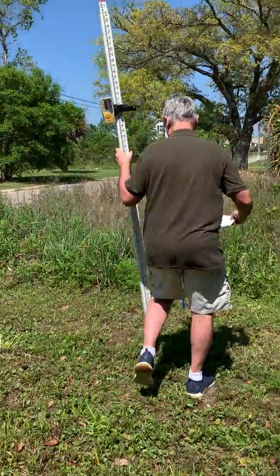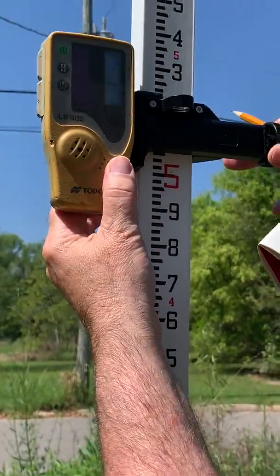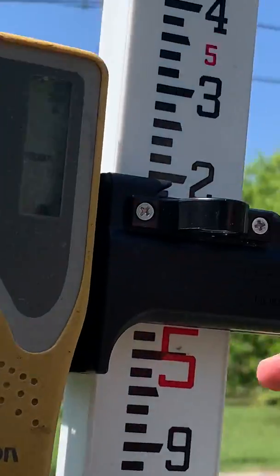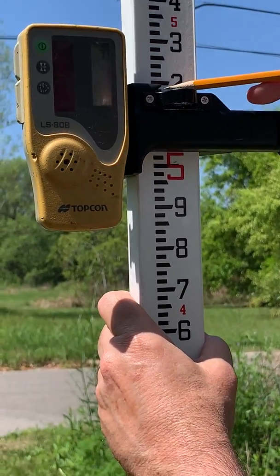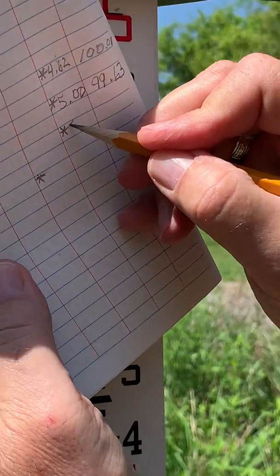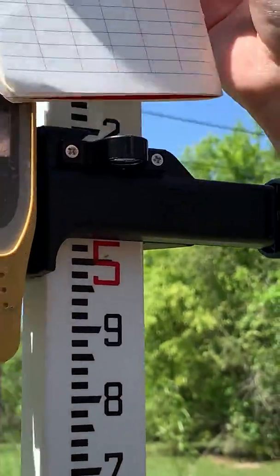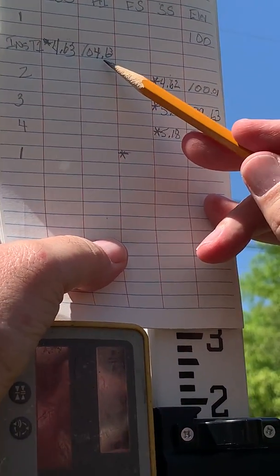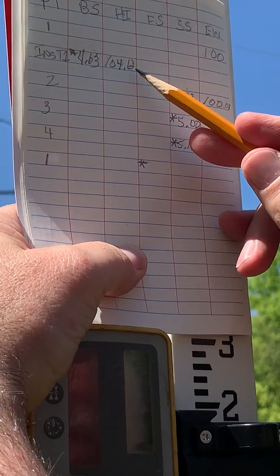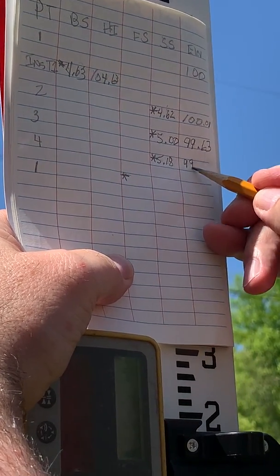We're going to grab the last position, point number four. As we raise the sensor up, we've found the beam and we're going to come down into it. When we get the steady bar, we're going to lock it off. We'll remove it off the top of the hub, then do a reading — and we're at 5.18. So we're going to take the 5.18 and put it in the book. When we subtract the 5.18 from 104.63, we get 99.45.